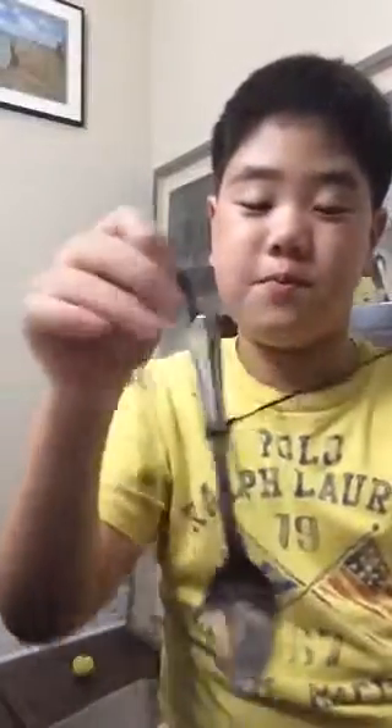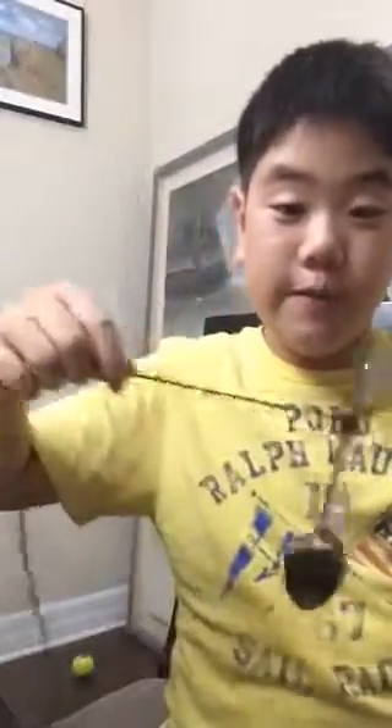Hello, today I will show you how to make a spoon bell, which is a bell that is made out of some string and a spoon. You will need 30 inches, which is also 75 centimeters, of string.